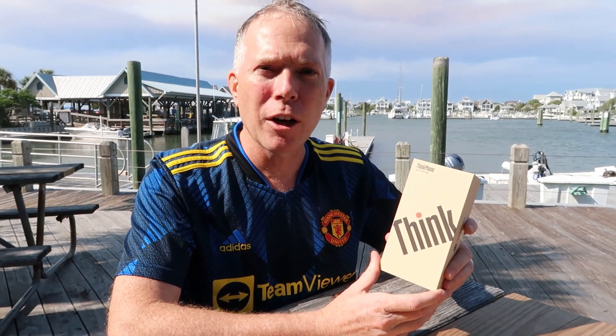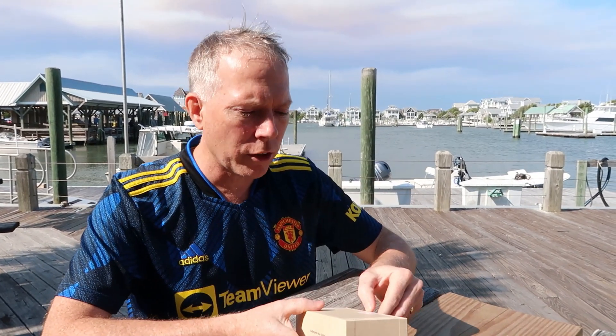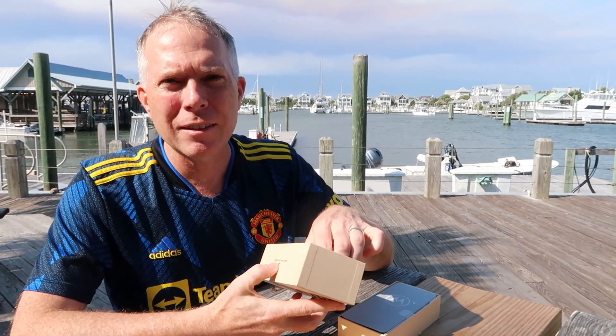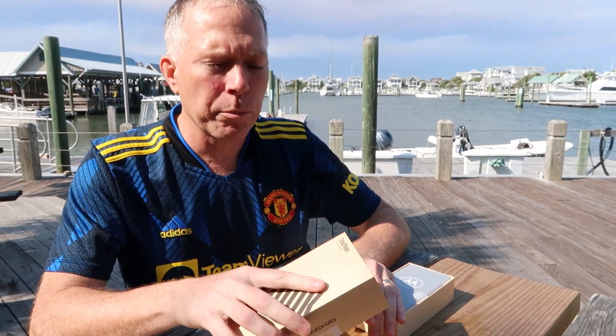Obviously Lenovo bought the Motorola business back in 2014 from Google. So we had the Motorola business, and Lenovo has been making Lenovo-branded phones around the world. But this is the Lenovo ThinkPhone by Motorola — a really cool product. It's got a lot of features that make it specifically compatible for enterprise use.